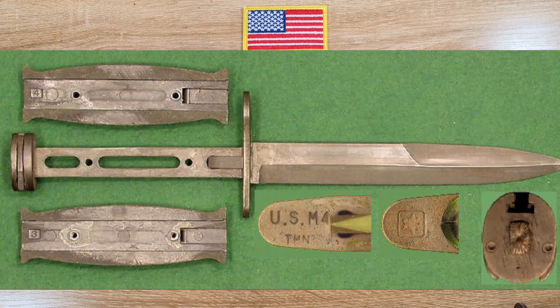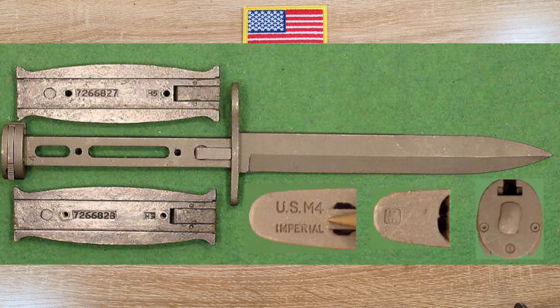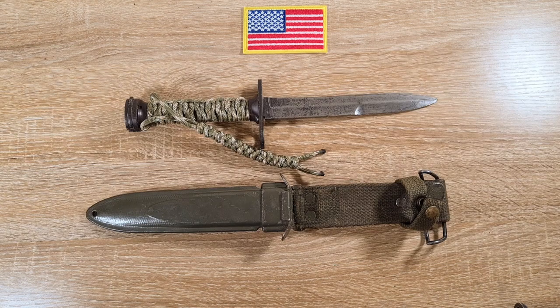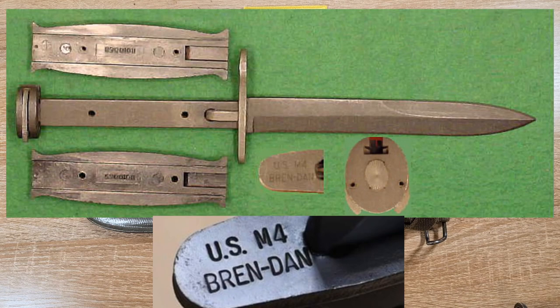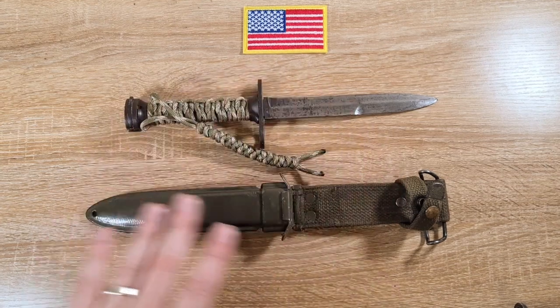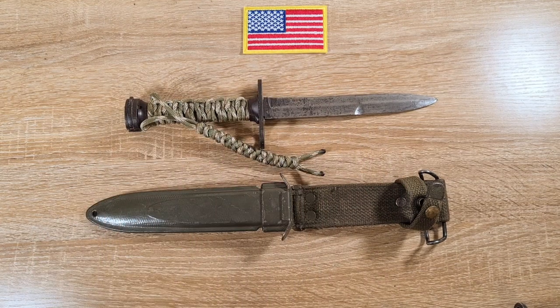Those were the differences, and the second production was manufactured by four different companies: Turner Manufacturing in 1954; Imperial Knife Company returned to make more between 1954 and 1956; Cornetta Manufacturing Company between 1966 and 1969; and Brendan Manufacturing between 1971 and 1972 — for a total of about 660,000 across those four manufacturers. There is a lot of information associated with these bayonets; it's quite a daunting task to research them.